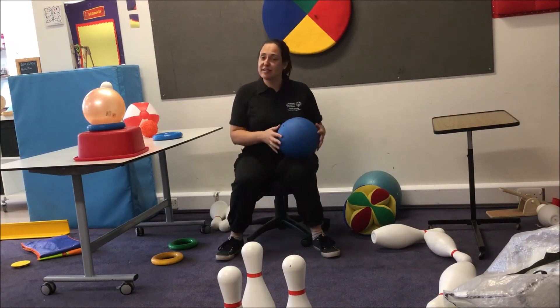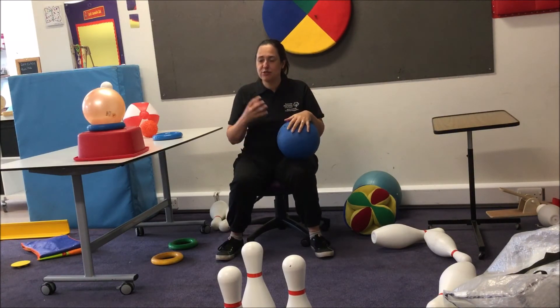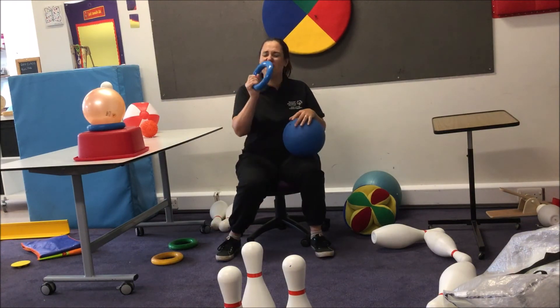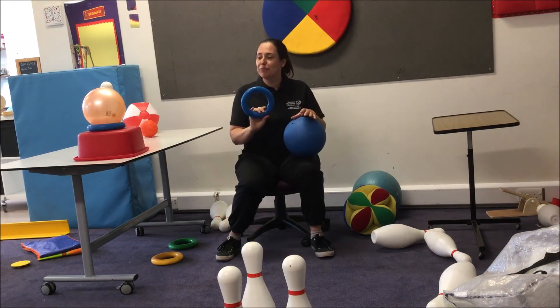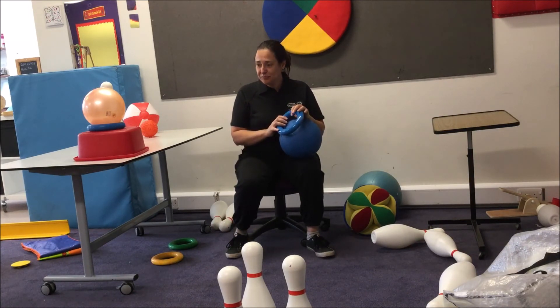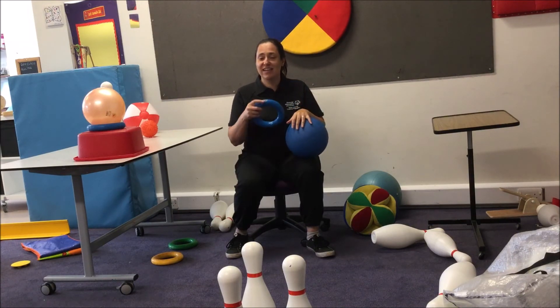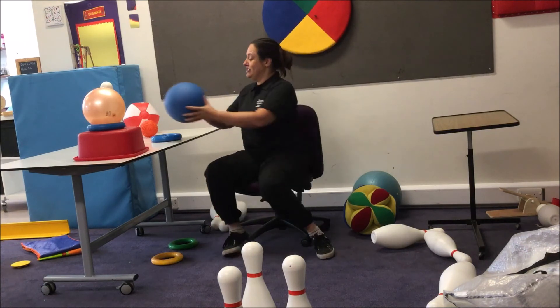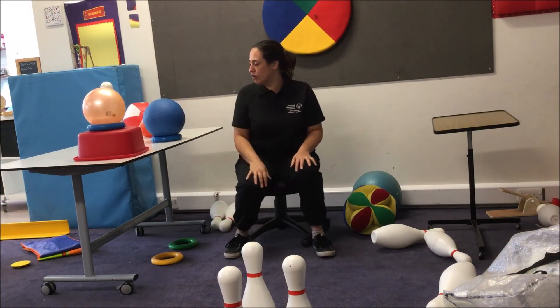One of the other things that is very useful when you're doing kicking is when you are setting up a ball for your student to kick — a hoop is quite invaluable for keeping the ball in place. It can also make it that little bit harder for the student to kick, as they have to kick it out of the hoop. But they're just really, really good for stopping your ball rolling away.